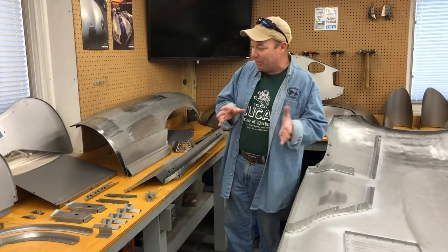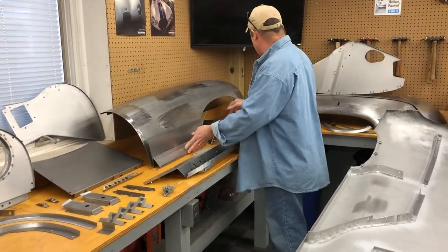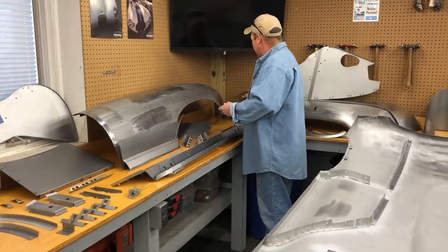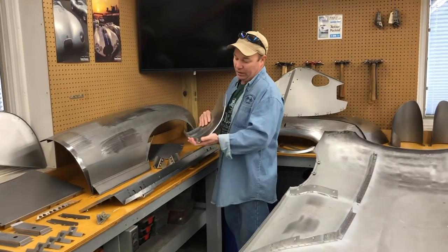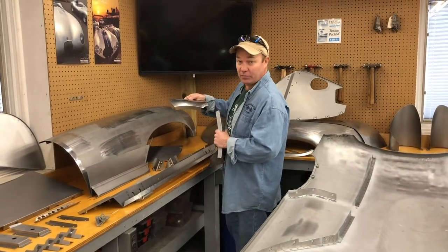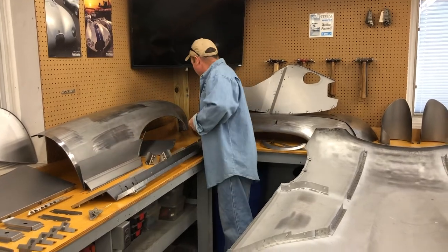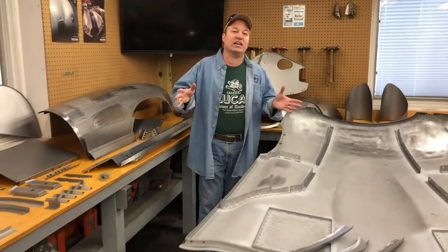You send in some photos, we talk about it on the phone, and then we make some repair pieces. Here's some stuff for the bottom of the wings, and then we've got some special pieces for the lower valance, corner of the center section. A lot to go over. Definitely want to watch all three parts. Let's get into it.